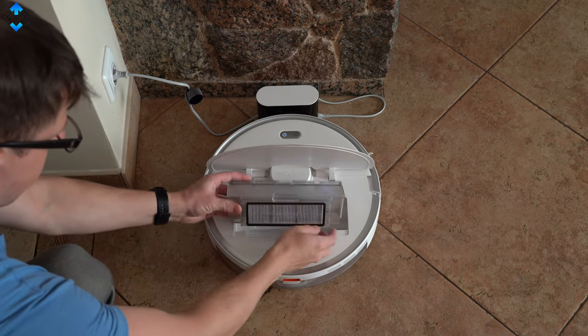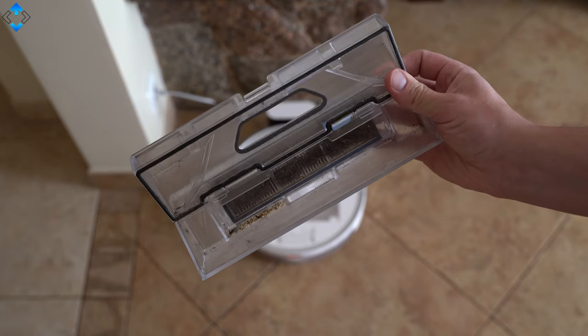Removing the dustbin, water tank, and other parts is very easy and pretty much effortless.